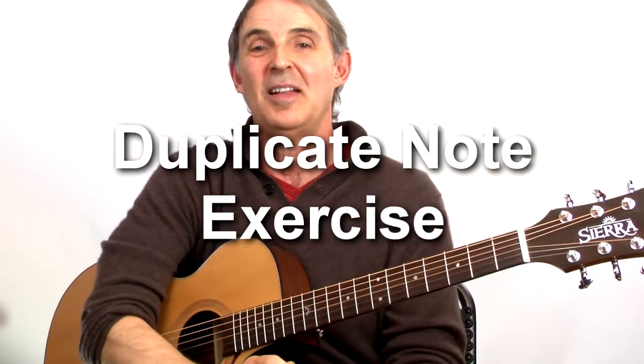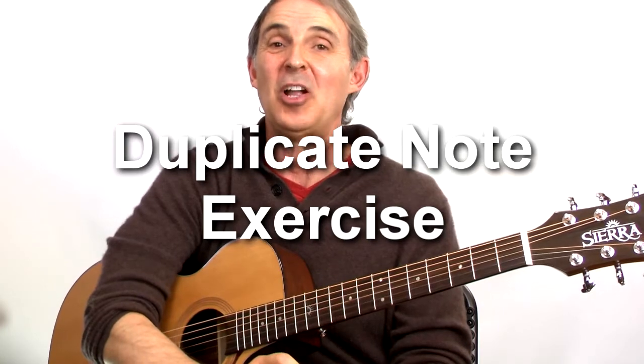Hi, Thomas Michaud here from Starlandmusic.com. Today I'm going to talk about note reading on the guitar — a lofty subject, not easy.